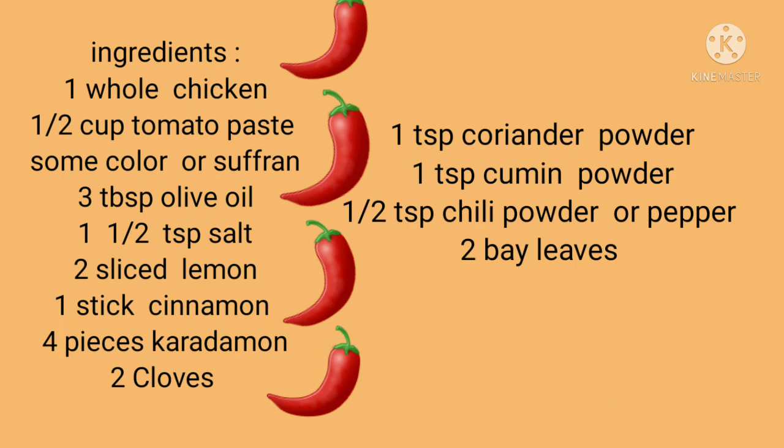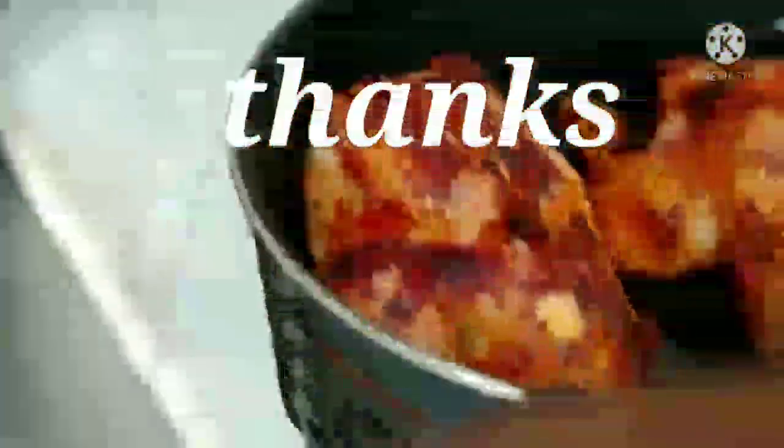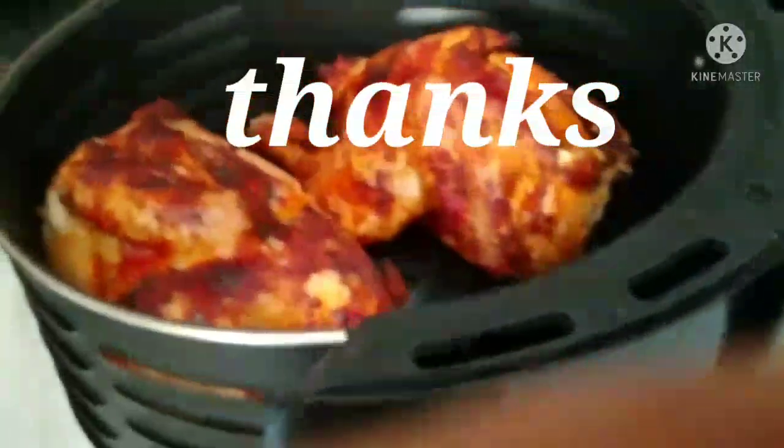Please like and comment. Please watch this video. Thank you for watching my video. God bless all my friends. See you next video. Bye bye.